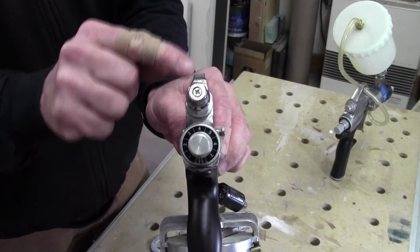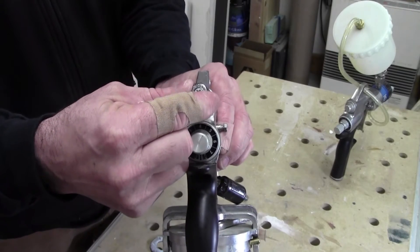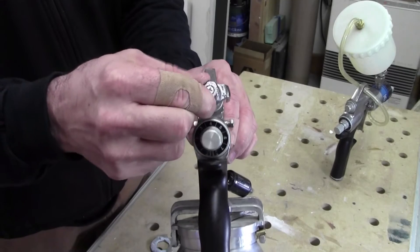You can see on the back of the valve there's a negative and a positive. If you turn it to the left, it reduces the air flow; turning it to the right increases the air flow.